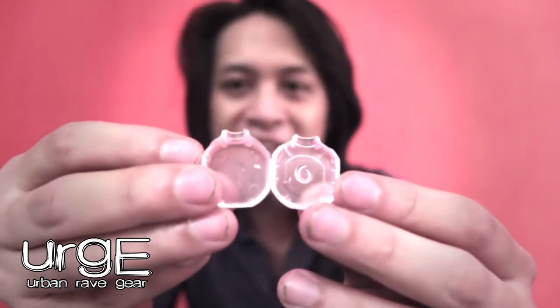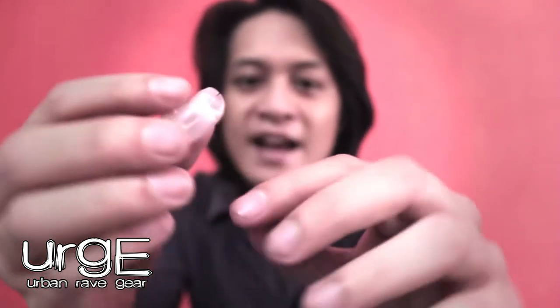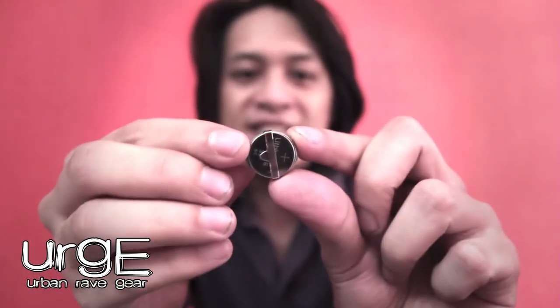The ArcLight includes soft thermal casing, and the good thing about this is once it heats up, it actually molds the shape of your finger. This allows you to keep on gloving for a longer period of time, plus the extra comfort. Our ArcLight uses normal 1616s or 1620s — it's up to you.